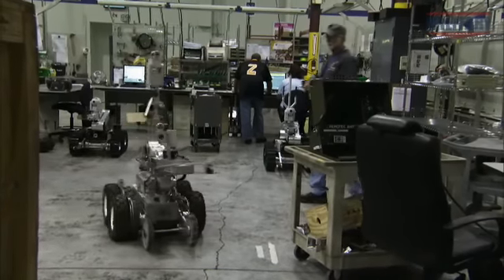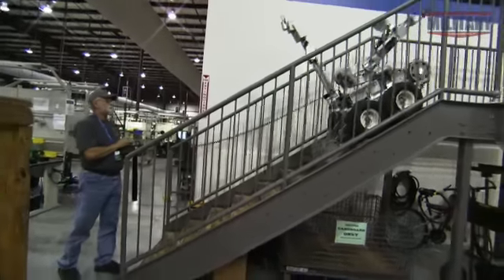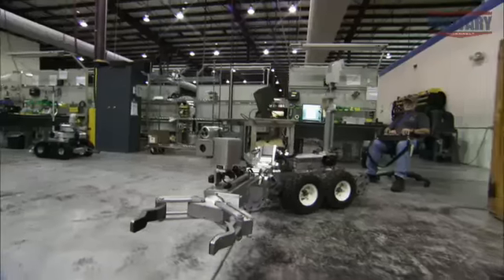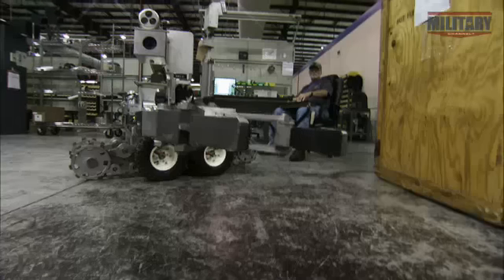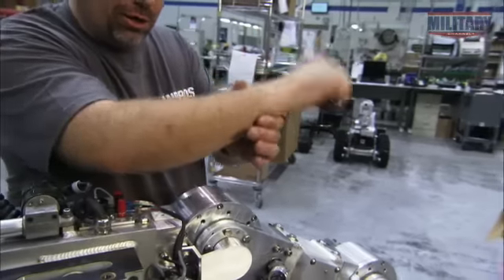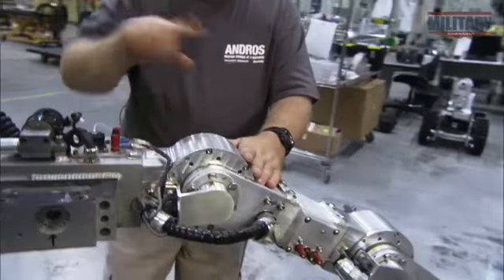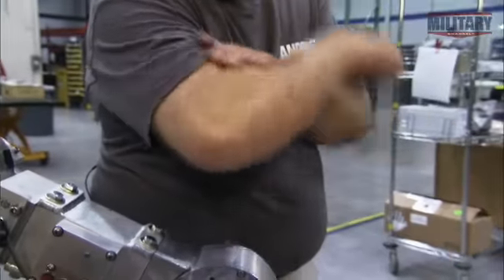The Andros neutralizes IEDs by removing their fuses or detonating them using plastic explosives. Both options demand the same exacting dexterity as humans. So it's no surprise that the Andros' key anatomical feature — its arm — is a lot like ours. We actually have the actual wrist just like the wrist on your arm, with about 280 degrees of movement up and down. We have the elbow, mimicking the human arm.